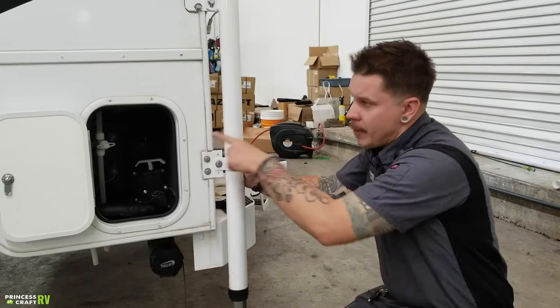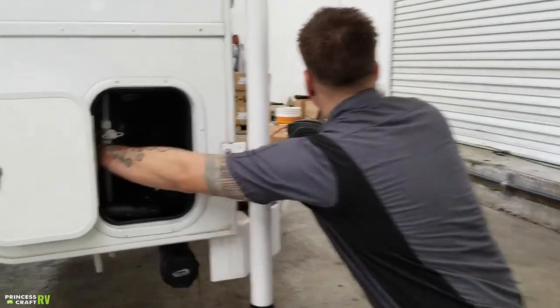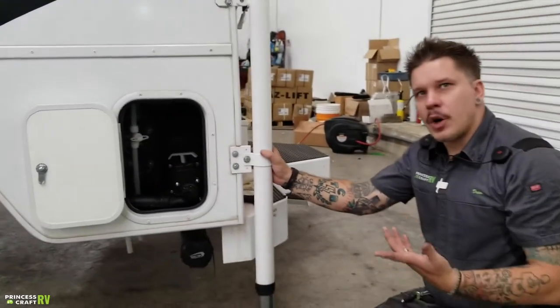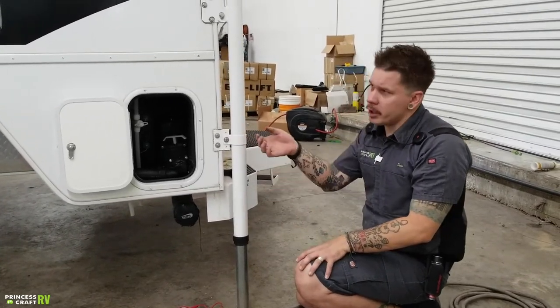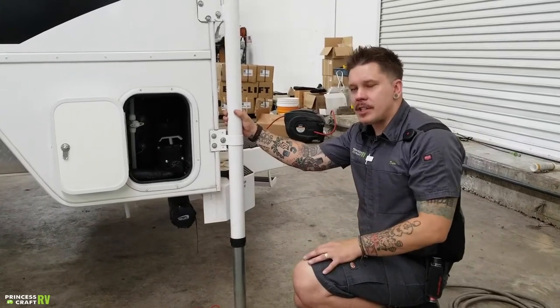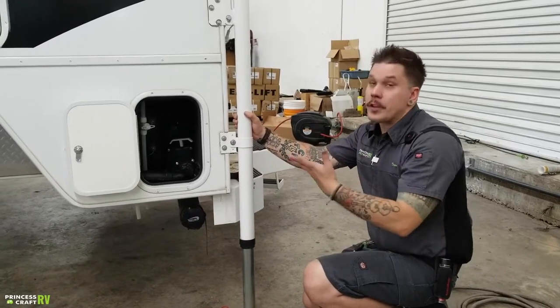Also in this compartment, we have a battery disconnect switch — that's the red switch right there inside the compartment, with easy on-off indicators. Just a reminder: that is designed for periods of long-term storage to help keep any nominal or phantom draws off of the system. Any time you're storing the unit, go ahead and flip that into the off position — with the caveat that you would remember to return it to the on position before taking the unit out, reconnecting those batteries to the 12-volt system.